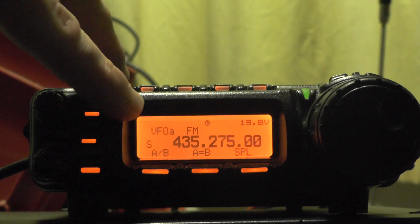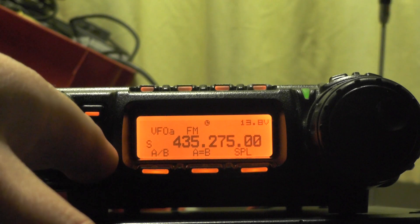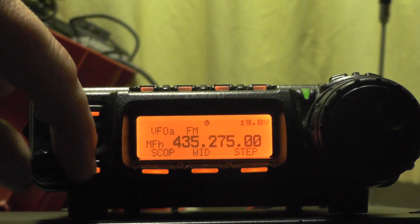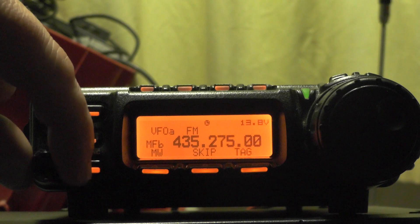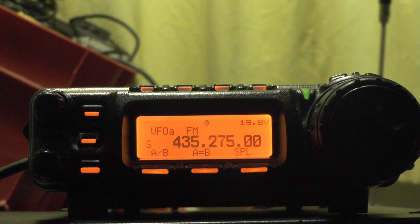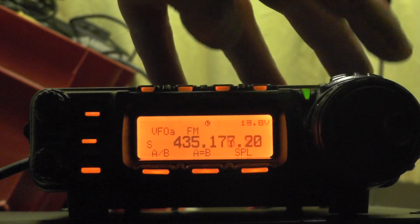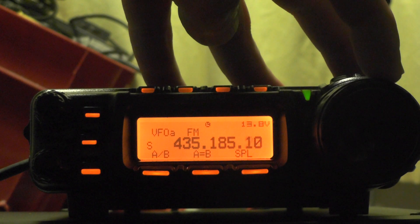So we're on VFOA. If you're not on VFOA you can push the function button and select with the dial — it says MFA — so push the function button again. We're on VFOA and we need to input 435.185, so dial down to 435.175 and go up — so that's 435.185.